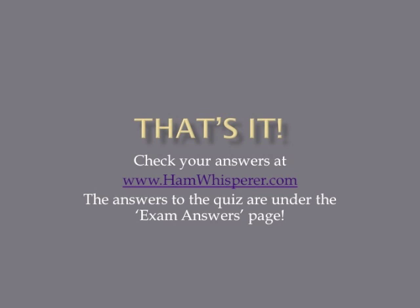And that's it for Lesson 25 and the T7C questions. Now that you're done with the quiz, go to hamwhisperer.com and check your answers. Until next time in Lesson 26, this is Andy, KE4GKP, saying 73s — I hope to hear you on the air soon.